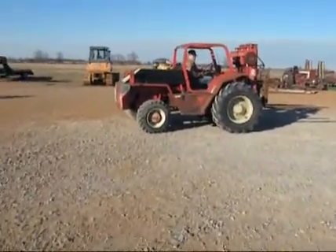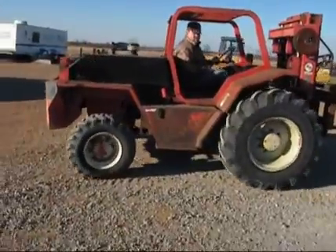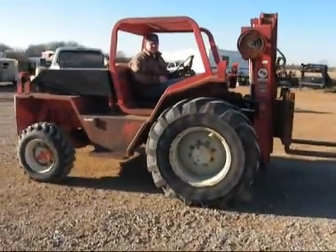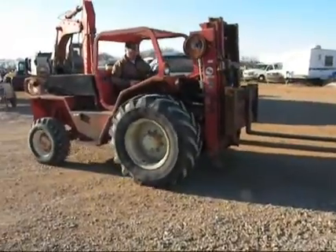She starts at $100, sells absolutely to the highest bidder. Not a perfect machine, not a cream puff — just an average old forklift. The brakes are really soft; they're not working very well. Very soft brakes.